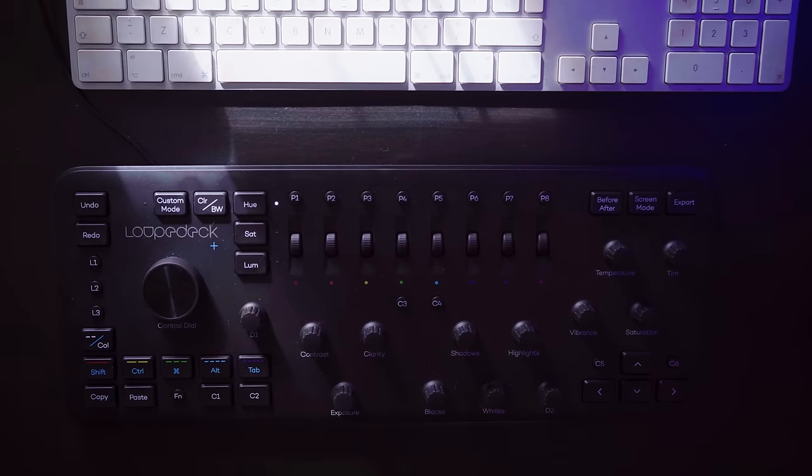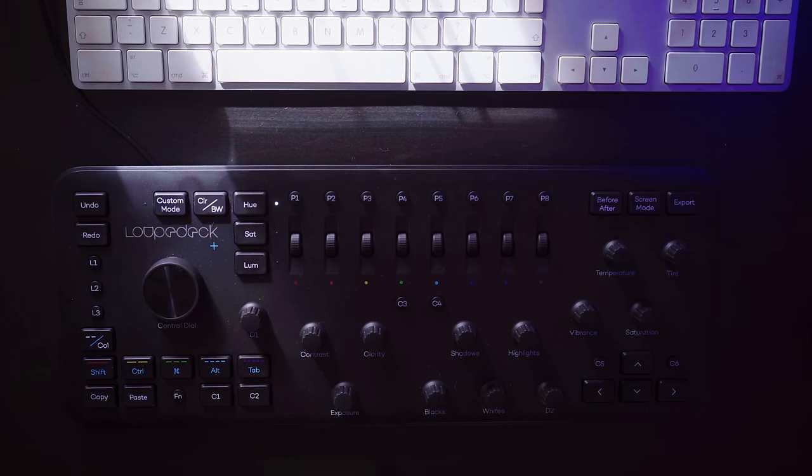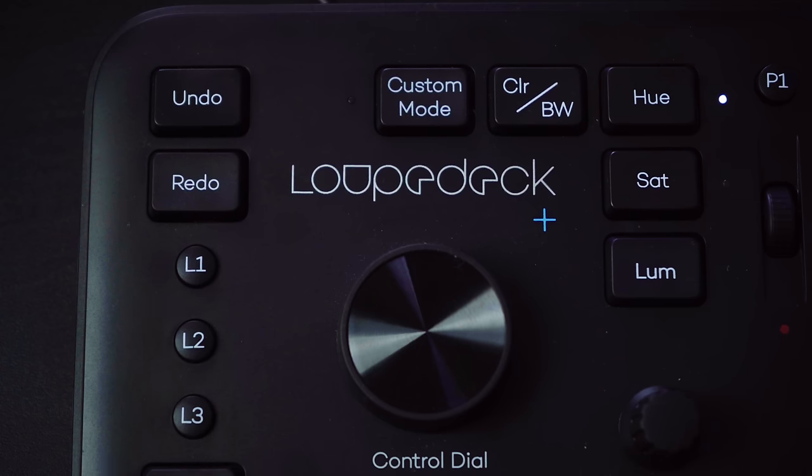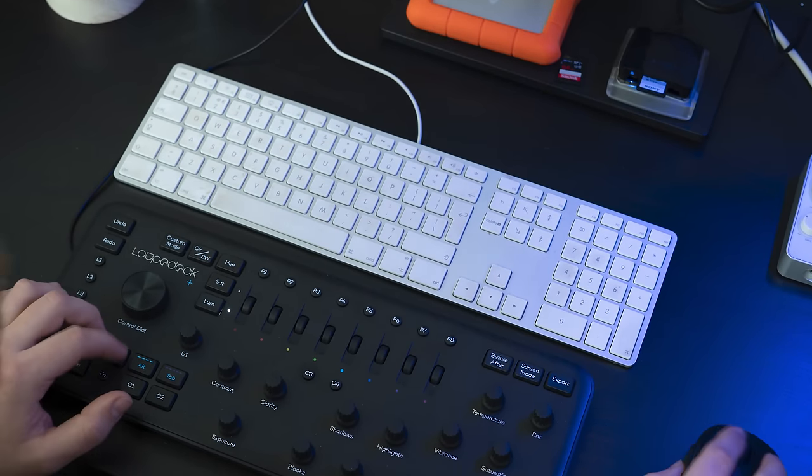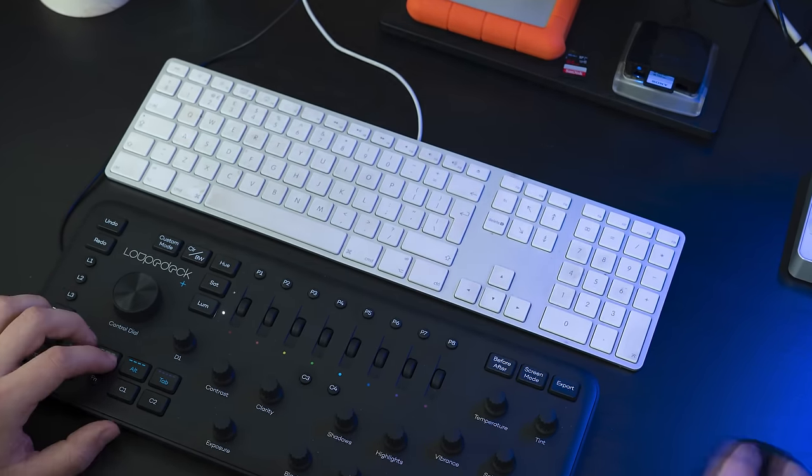If you are familiar with the first version from LoopDeck, then you'll also notice that they have improved the overall build, and really focused on the quality of the buttons and dials. Overall, the device now feels very solid to work with, and the controls are really quite precise.